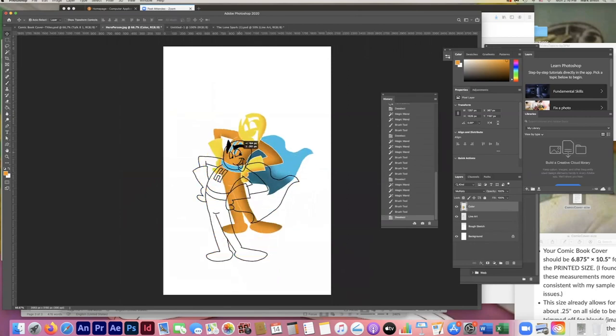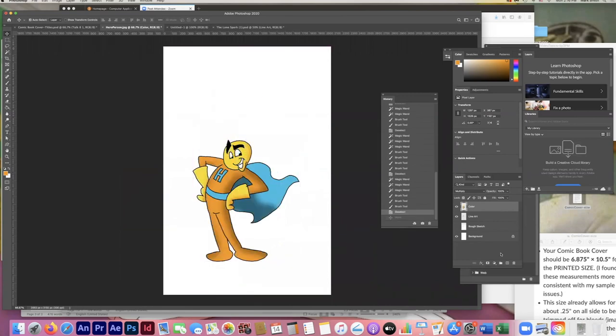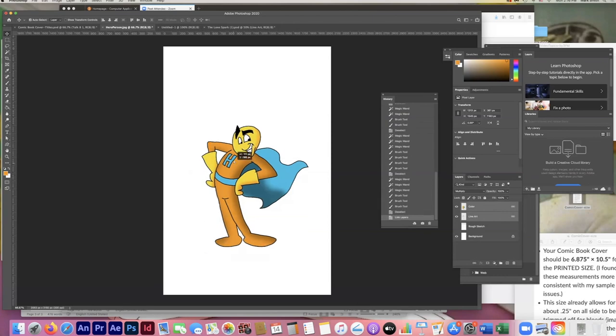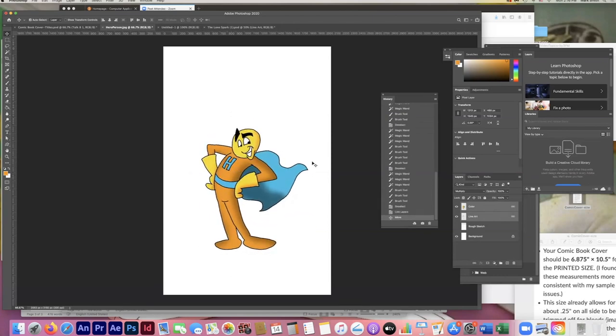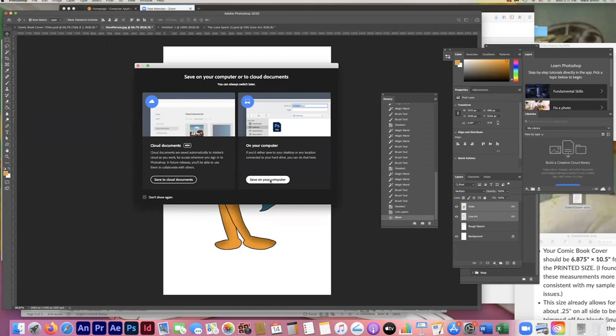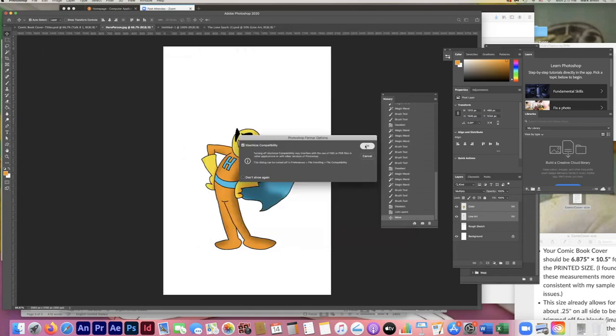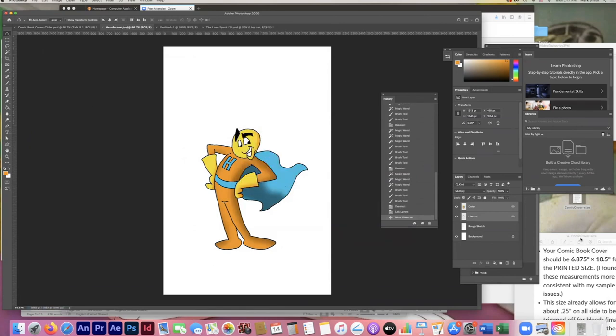If I try to move the character, the color layer breaks away from the line art layer separately. I'll Command Z to undo. To temporarily link layers so they move together, hold Shift and click both layers in the Layers panel, then click the link icon. Now they'll move together. Also — I've gone too far without saving. I'll save this as 'hero person.' The original was a JPEG, so Photoshop suggests saving as a PSD. Make sure 'Layers' is checked, then say OK.